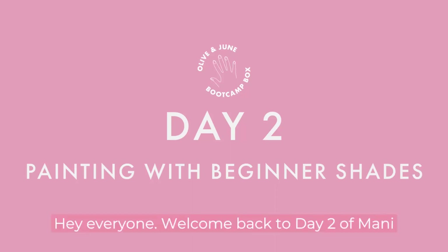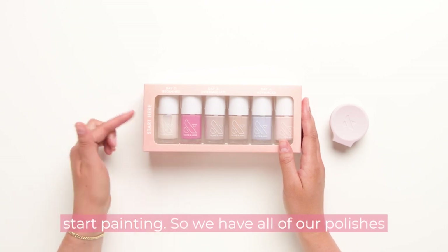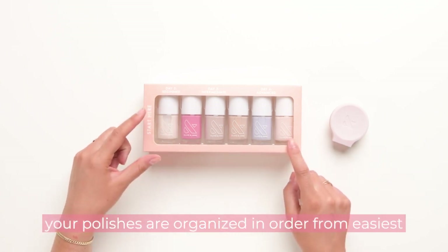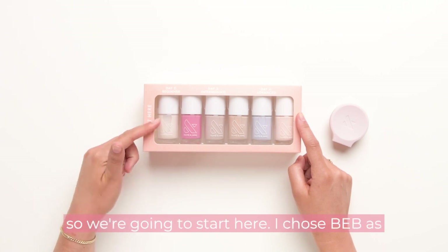Hi everyone, welcome back to day two of Manny Bootcamp. Today we're gonna learn how to start painting. We have all of our polishes here. In your bootcamp box you'll notice all your polishes are organized in order from easiest to most challenging, so we're gonna start from the beginning.